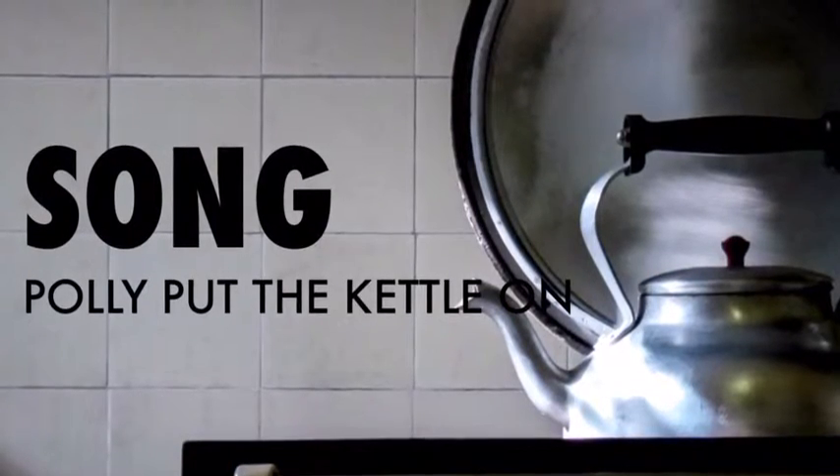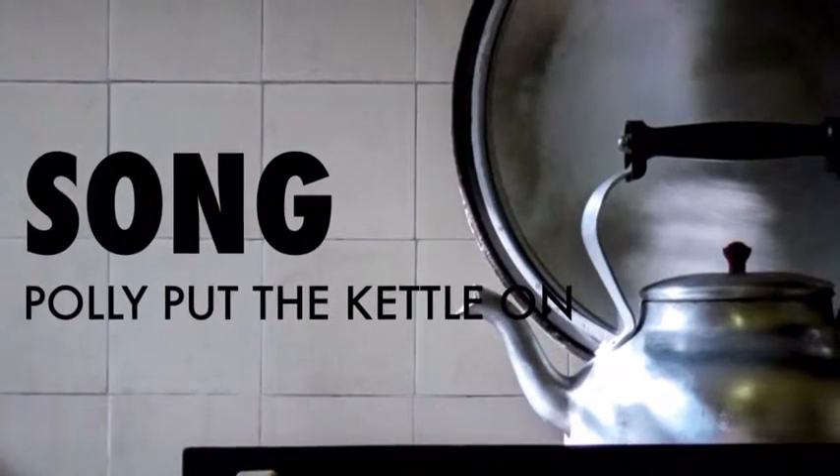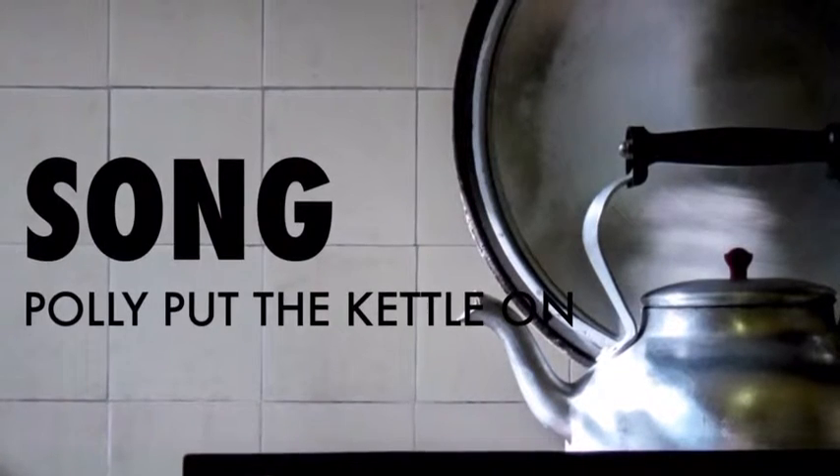Polly, put the kettle on, Polly, put the kettle on, Polly, put the kettle on, we'll all have tea.